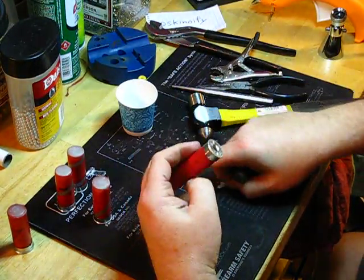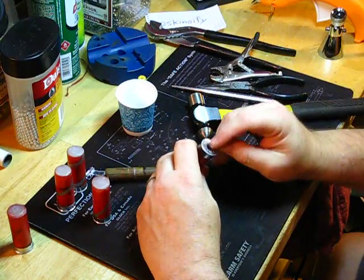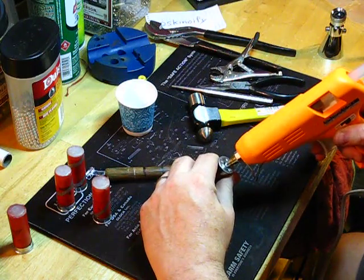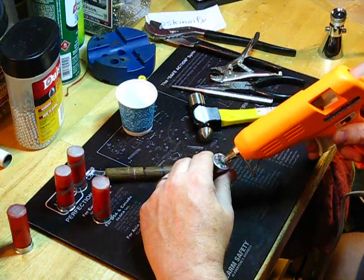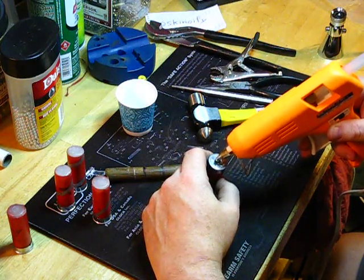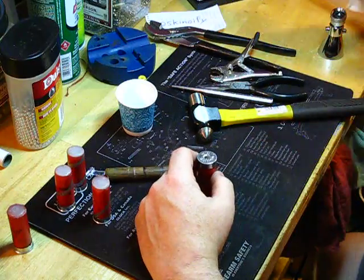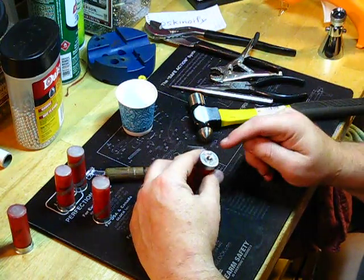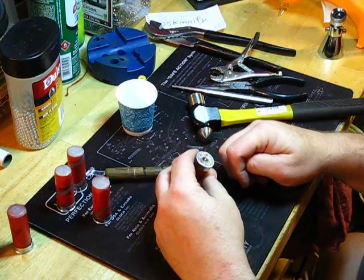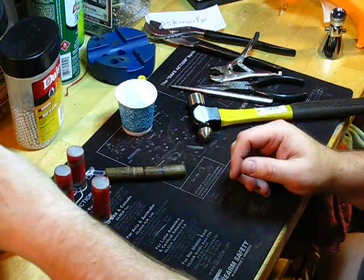Now that you've got it stuffed, you want to fill this primer pocket with hot glue. That gives you a nice cushiony area for your firing pin to hit into, and it will prevent any damage to your firearm. You want to go ahead and fill it kind of proud, and then you'll trim it later so that it's flush, so your firing pin will hit it and cushion the blow. If you leave the primer in there, your firing pin is not going to hit anything, and you'll start to peen parts of the firing pin against whatever it stops against. So you want to have this cushion there.